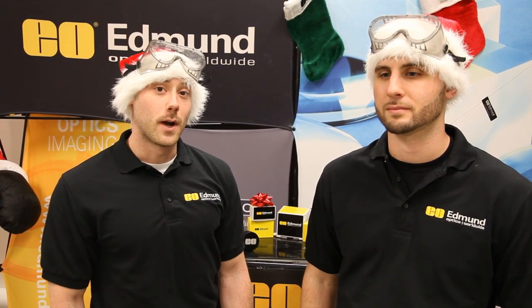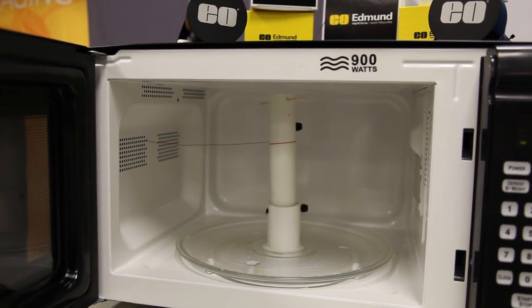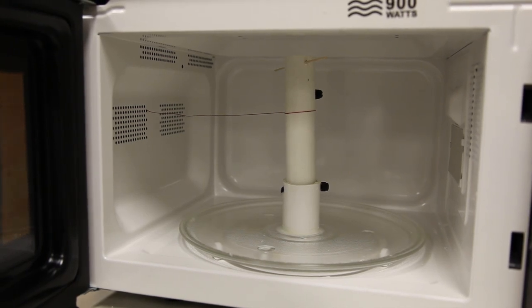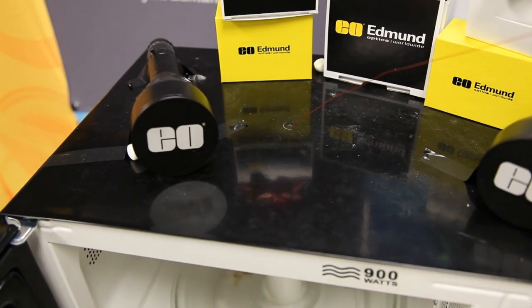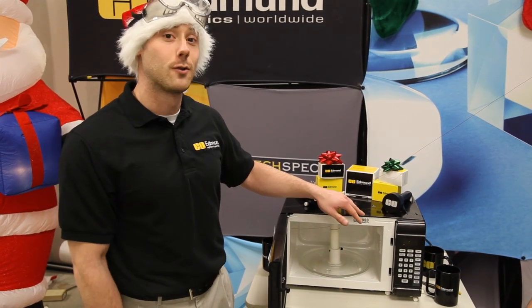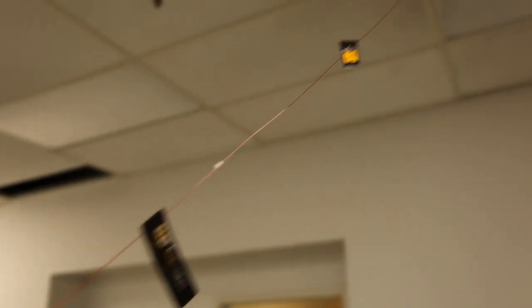We started off this Rube Goldberg by using a microwave. Basically what we did is we put PVC in there and glued it to the glass plate using a UV adhesive, then we ran some fishing line through it, put it through the side of the microwave, and drilled a hole in the top to bring the rope out. We wanted to use parts that weren't metal, so we didn't have crazy sparks. The idea was that it would pull string into the microwave, spool it around the PVC piping, and that pulling on the string would kick Rudolph off to the next stage of the Rube Goldberg.